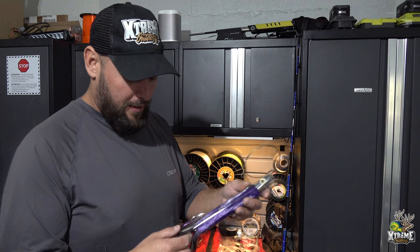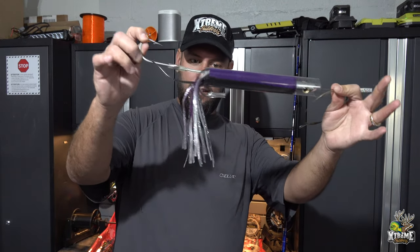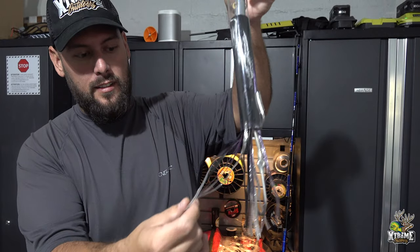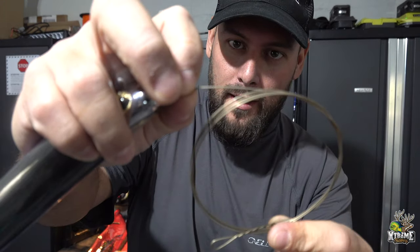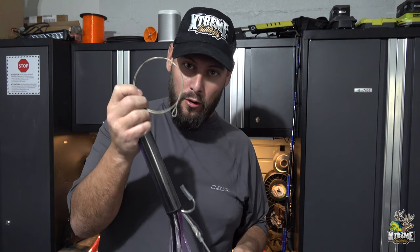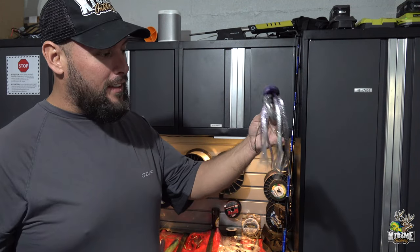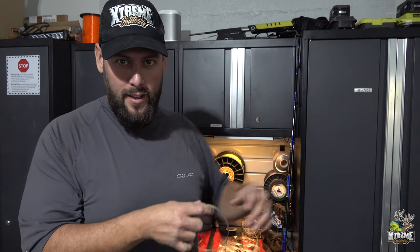These weighted lures are specifically designed for high-speed trolling. You want double offset hooks — they swim better — and bullet-style feather lures with a skirt. Make sure they are wire-rigged. Some people use 200-pound fluorocarbon, but wahoo have teeth, and you will have much better chances of not losing the fish with wire than with fluorocarbon. The lure goes at the very end of the 25-foot leader. As you deploy, the lure goes in first, then you unwind the 25-foot leader, then the weight, then the rod. Lock it in and set your drag.